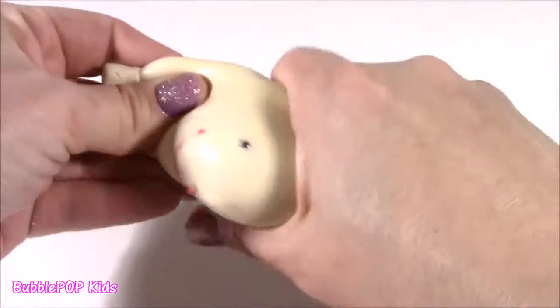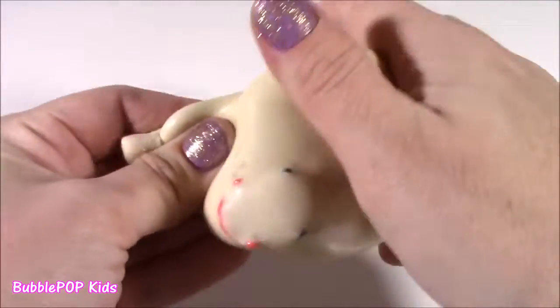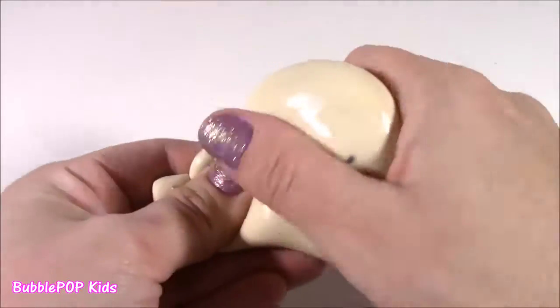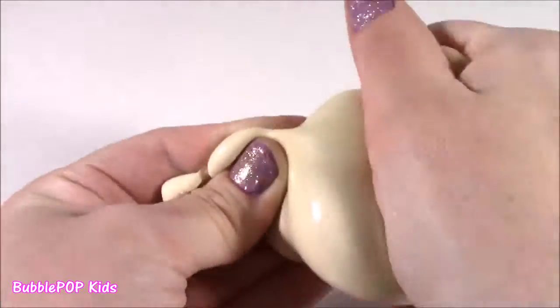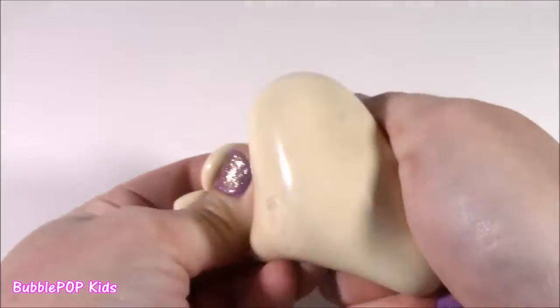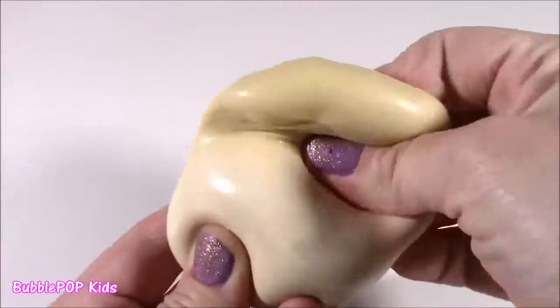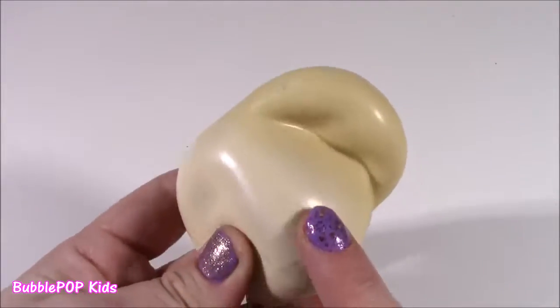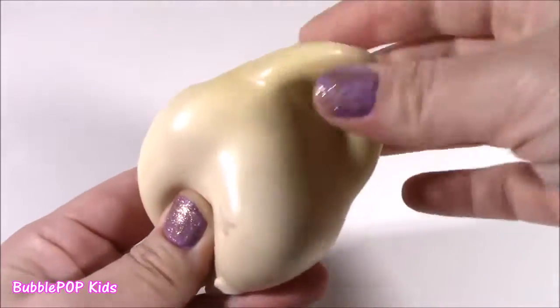It stretches. You know what this feels like? It feels just like cookie dough — only way to describe it — with this really weird red thing in there. I don't know, guys. I think she did a really good job on this. I don't think I could have ever made something like this with my own hands.